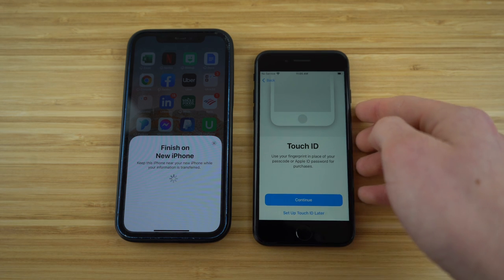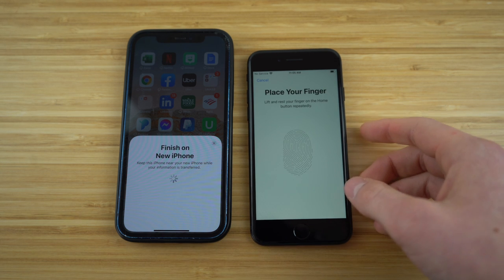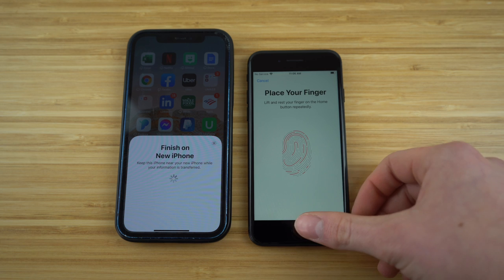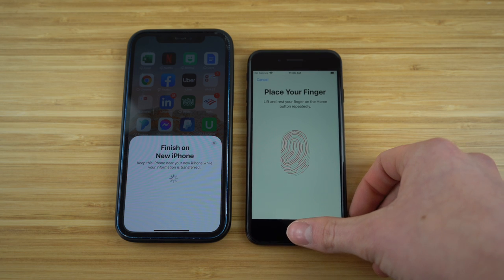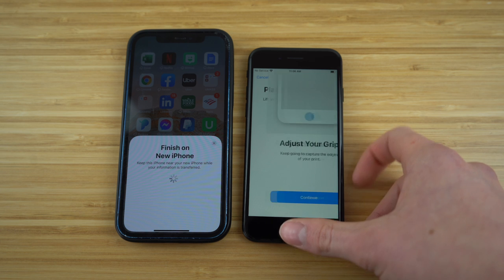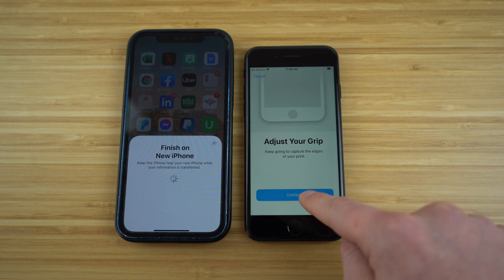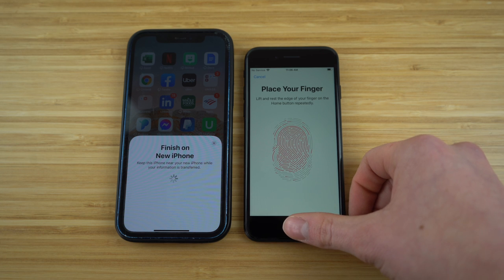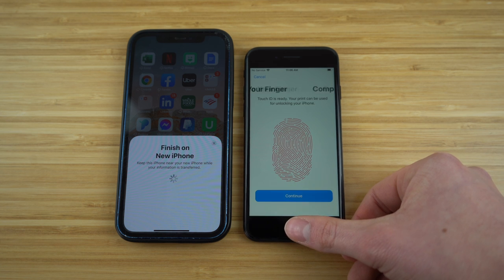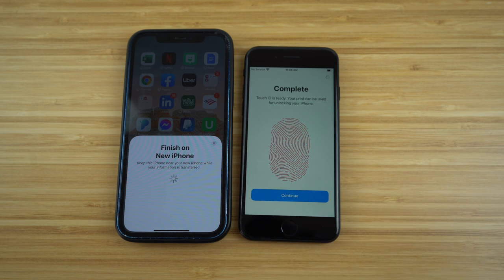Touch ID just popped up — use your fingerprint in place of your passcode or Apple ID for passwords and purchases. Click continue and set up your finger ID. Just keep tapping your thumb on the iPhone's home button to get a good scan of your fingerprint, so it can process that when you want to enter your new phone or use Apple purchases. Make sure you get all the edges of your finger. Now it's complete — click continue.